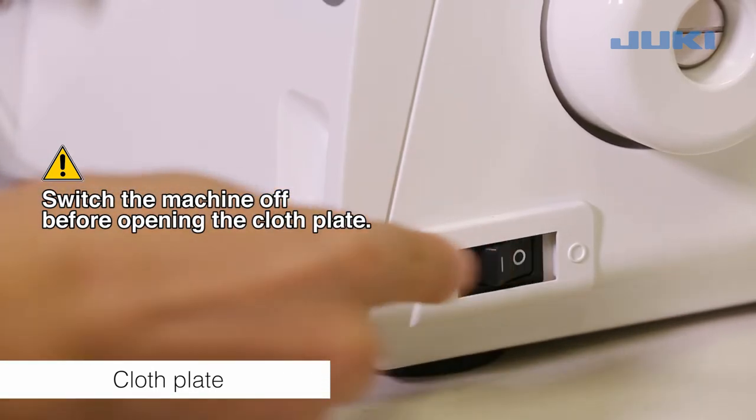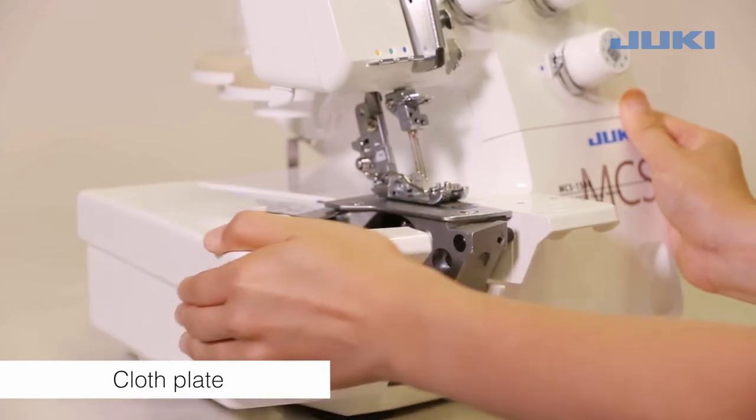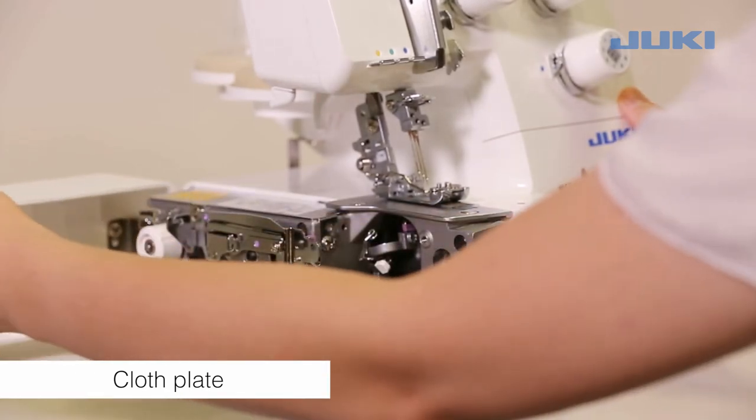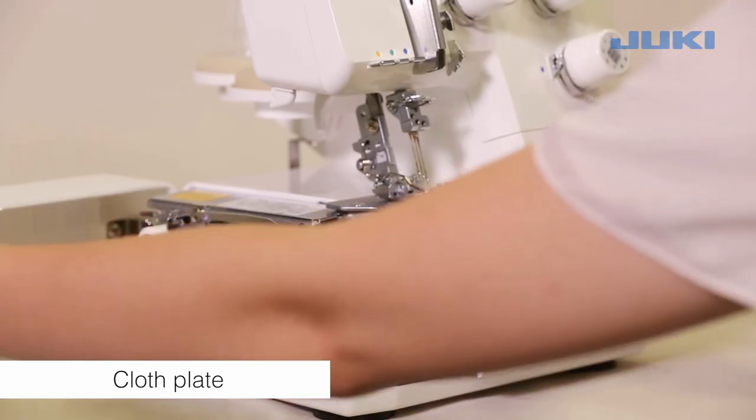Switch the machine off before opening the cloth plate. To open, push the cloth plate to the left. To close, push it towards the machine and press gently until it engages.